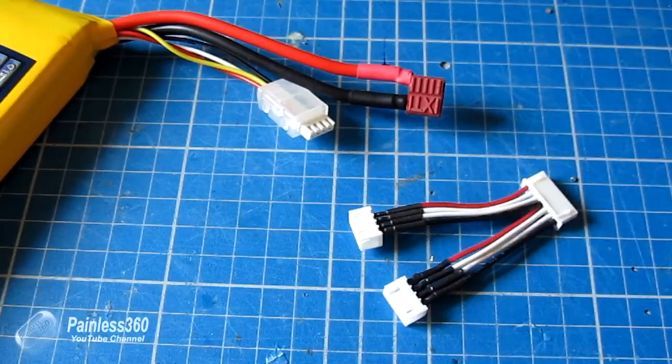I just wanted to make a quick video for those of you who are new to RC and to charging, to pass on this knowledge.